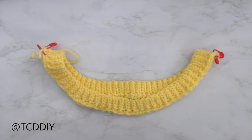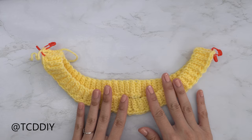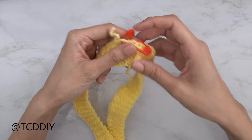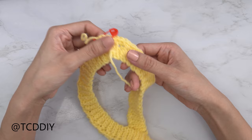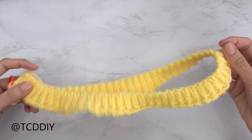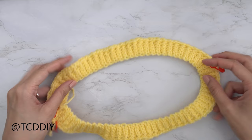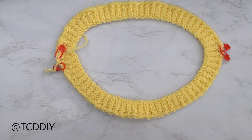Now that we've finished the single crochet row, we're going to insert stitch markers into the halfway points on both the front and back side of our band to separate the front and back. Insert your first two stitch markers on either side of your tail end, then count out an even amount of stitches to reach your two middle stitches. I have 66 stitches on one side and 66 on the other. Insert your stitch markers and we're ready to start the front panel.